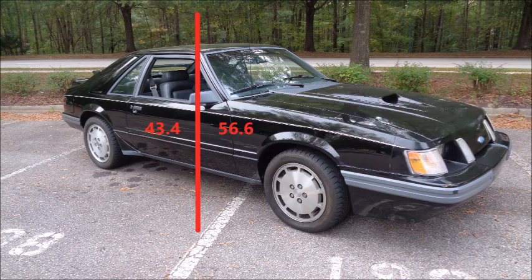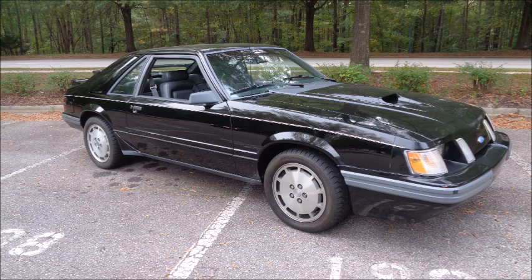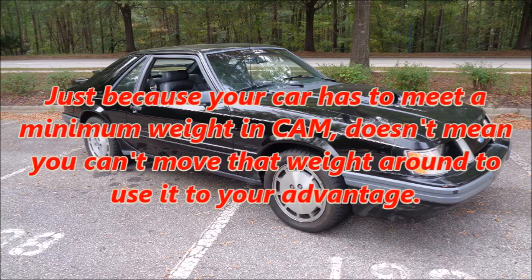When you're building an autocross car, weight and weight distribution have a huge effect on handling. There are tons of products out there that can shave weight off the front end of a Mustang. And remember, just because your car has to meet a minimum weight in cam doesn't mean you can't move that weight around to use it to your advantage.